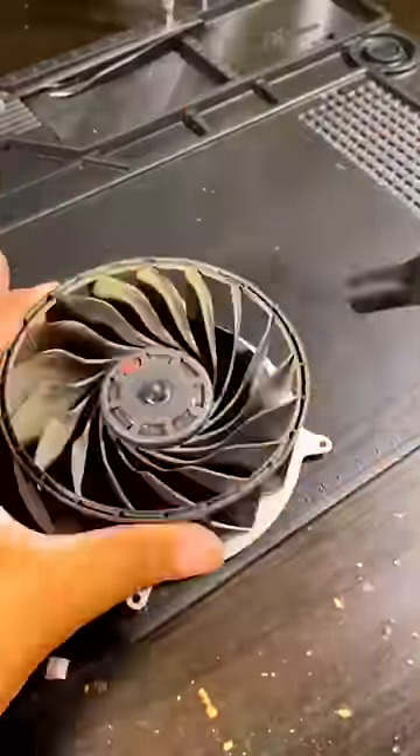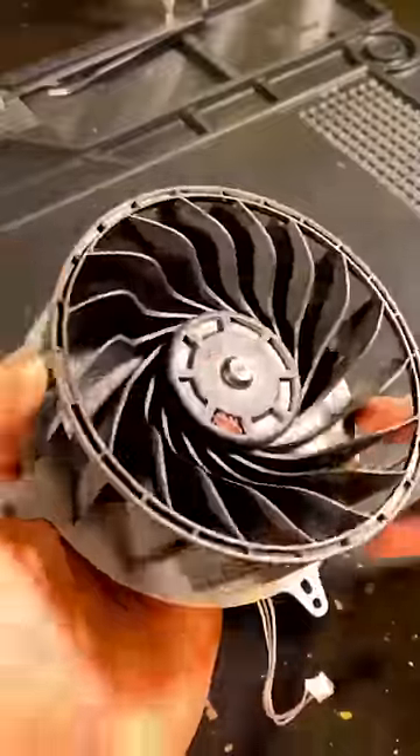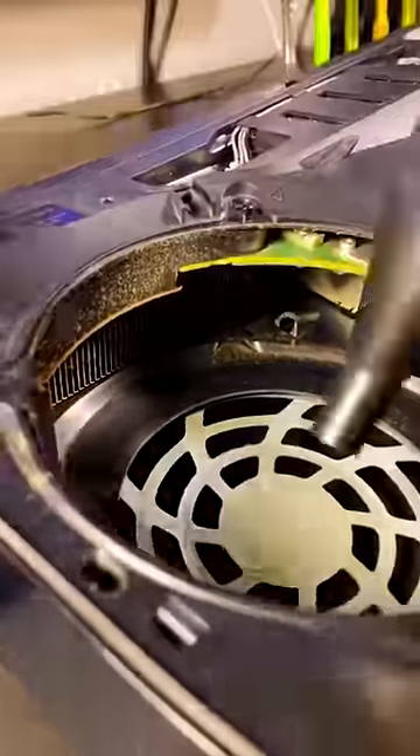Repeat the process with the inside components using tweezers and compressed air. Just get it as clean as possible because this is the last step before putting it back together.